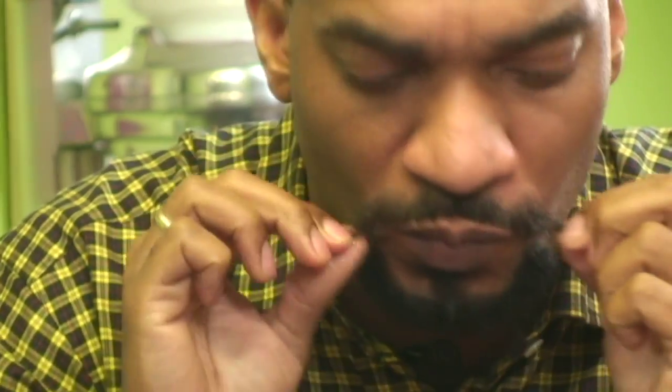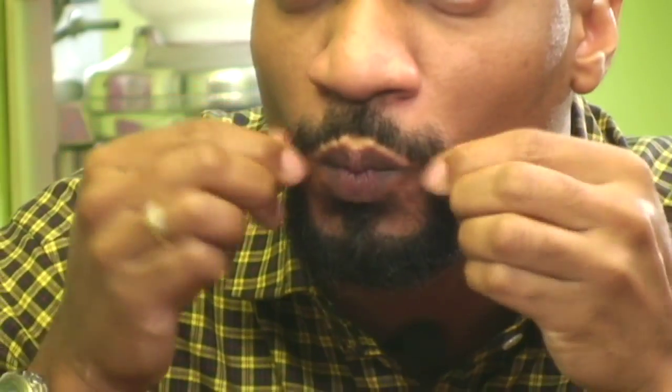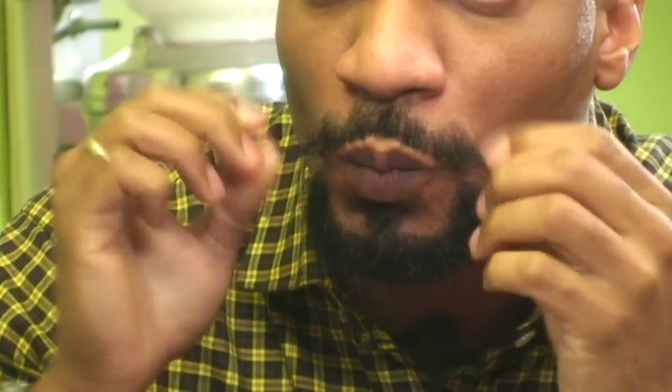We're doing an update of the video for the curly mustache. What we're going to be working with today is three principal materials or supplies to accomplish this. Number one is the spritz that you see me working into the mustache ends here. I usually add a little water to my fingers to dilute the spritz — don't really want it that concentrated as I'm working it into those ends. At this point I've begun to twist it and organize the hair, get it to collect and gather together for the next step.